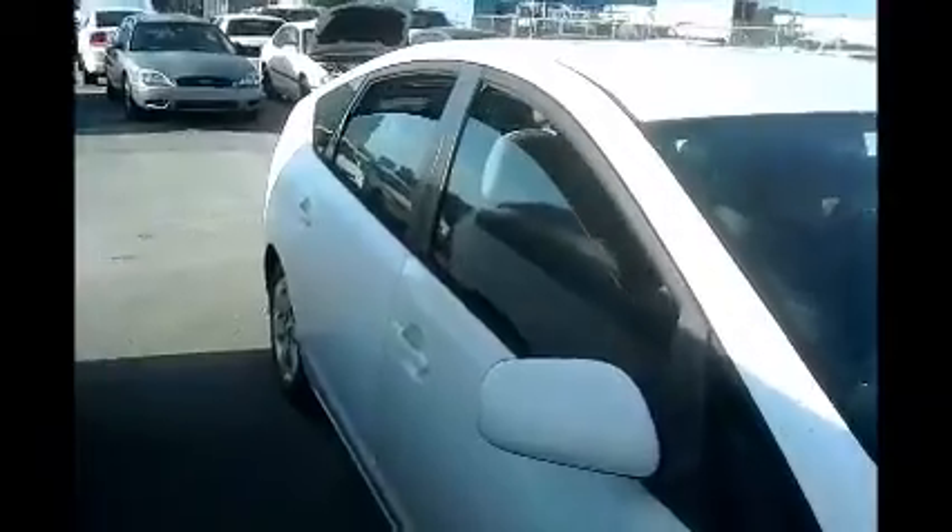Windows on this side — two open. Take a look at the back seat.